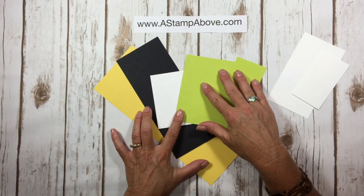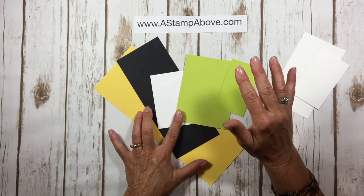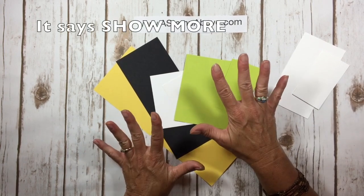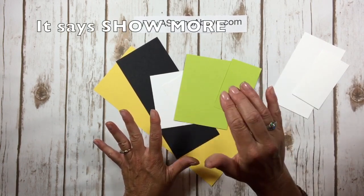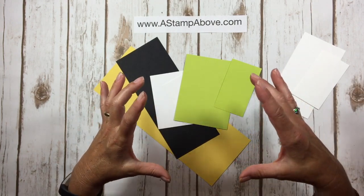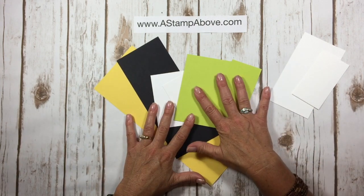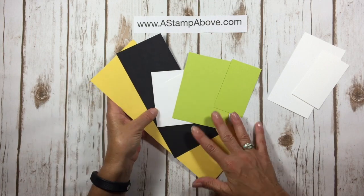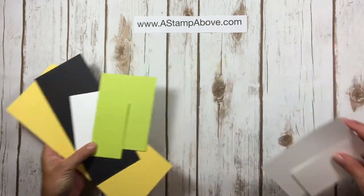If you're on YouTube watching this video, go right down below and you'll see something that says 'see more' or 'description.' If you click on that, it'll open up a larger space and tell you where the blog post is, so you can click on a link and it'll take you right to that specific post. So let's get started.